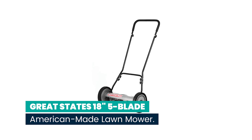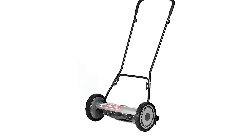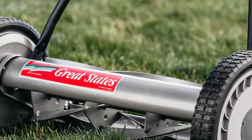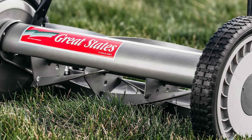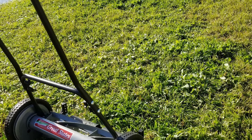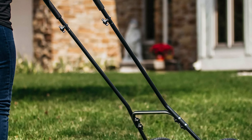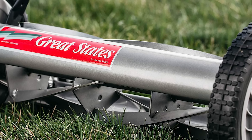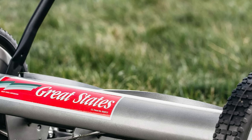Number 6: Great States 18-inch 5-Blade American-Made Lawn Mower. The Great States Manual Yard Mower gives you precise cutting action like a pair of scissors. This walk-behind push reel lawn mower is made of lightweight yet durable materials to make cutting grass easy and convenient for anyone. The 10-inch composite wheels make this motorless lawn mower easy to maneuver on your lawn. These grass mower blade parts are crafted from heat-treated alloy steel that stay sharp for a long time, so you can expect a long service life.